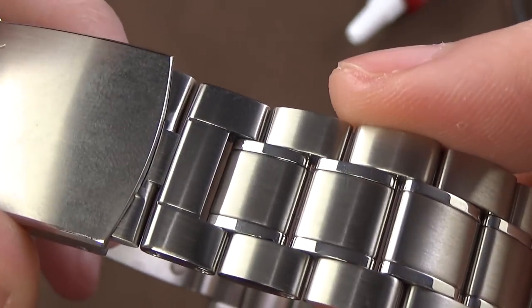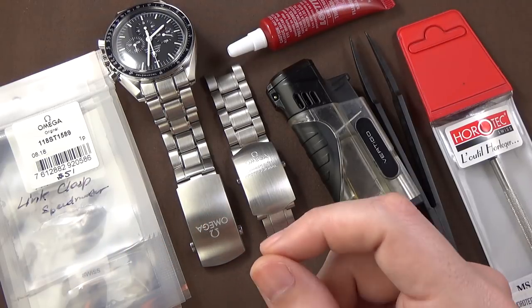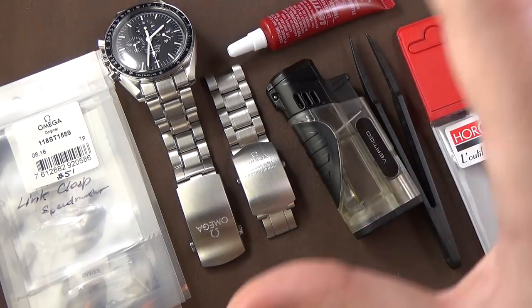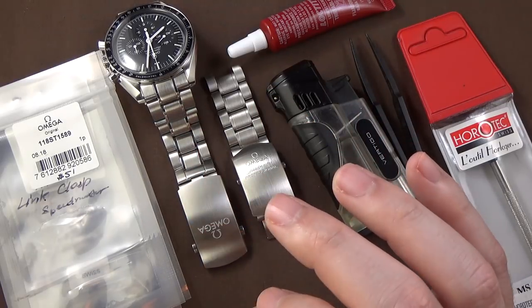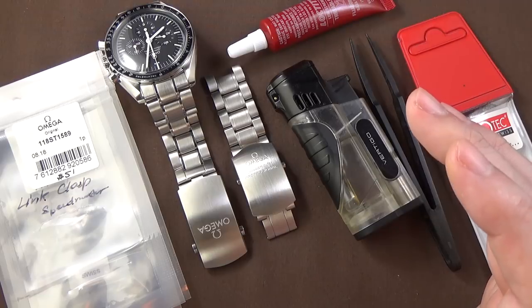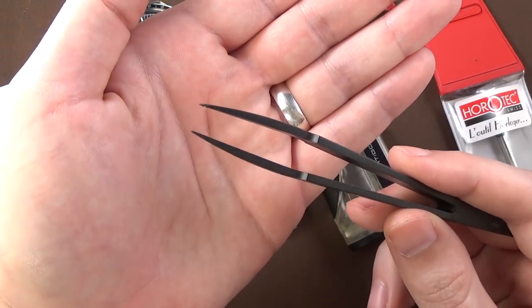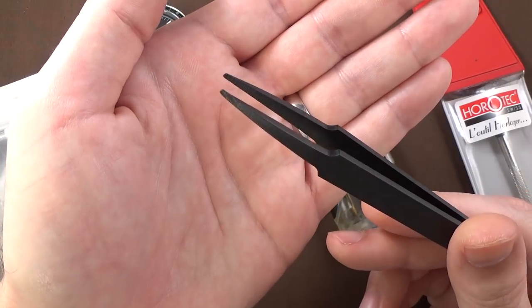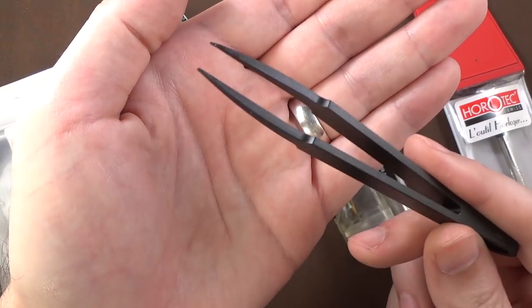Let's talk about the tools you're going to need. Number one — and I don't have it in frame here — I highly recommend some form of magnification. I have a visor you wear on your head with multiple steps of magnification. The screws on this bracelet are insanely small, so definitely get some sort of magnification. I use a visor I got off Amazon for around $20. Number two, I highly recommend tweezers so you can handle the screws without losing them. I'm using relatively inexpensive black plastic tweezers also from Amazon — a whole set for under $10.